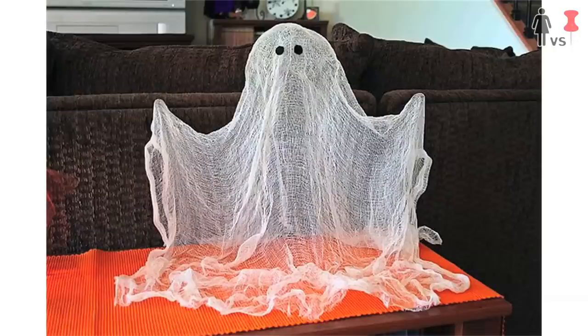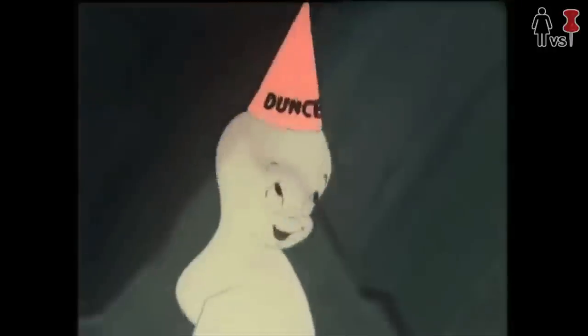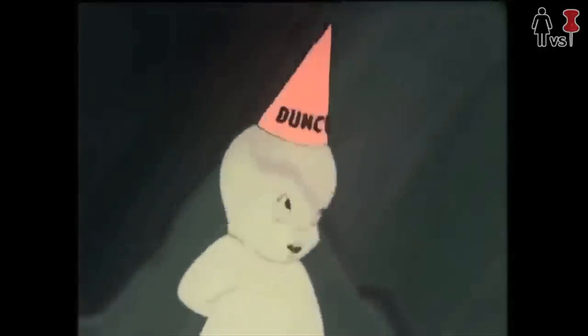A lot of you have been suggesting various versions of these cheesecloth ghosts, and honestly, they're just not scary enough for me. Well, that's alright — I don't want to scare anybody anyway. So, I'm gonna make a ghost combining all the different techniques to create the ultimate cheesecloth ghost hybrid. Hopefully.